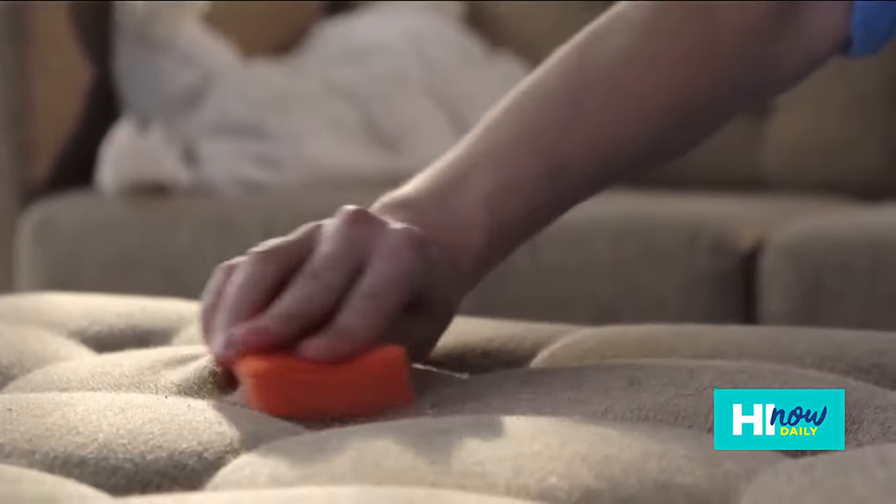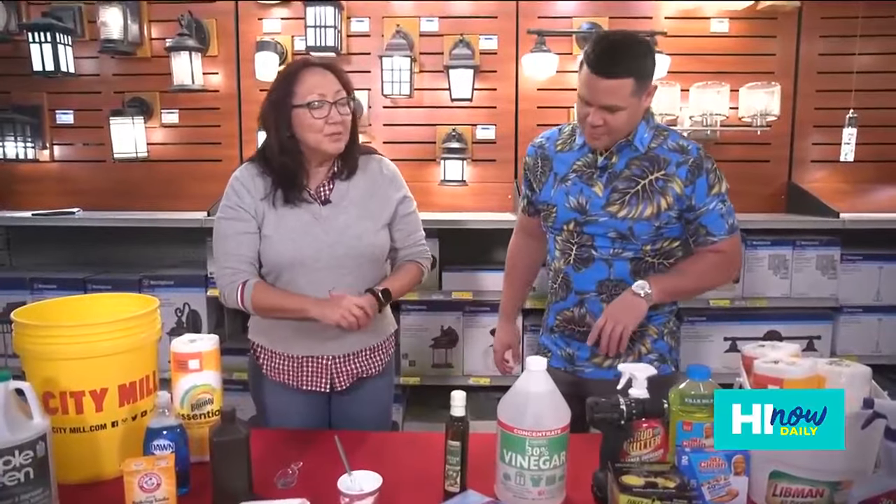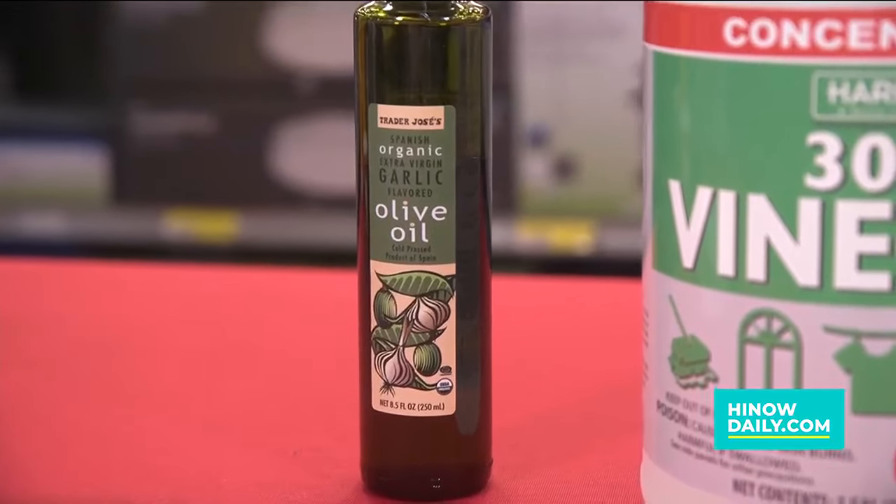What about couches, loveseats, stuff like that? Anything that has upholstery fabric would work really well, and it will also help with the smell from the vinegar.